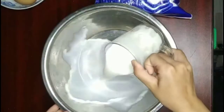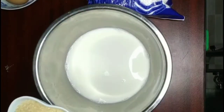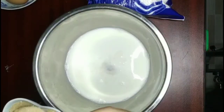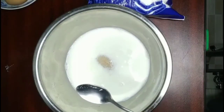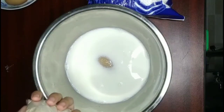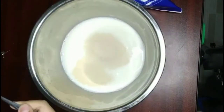First, add one cup of milk. Make sure it is warm. Add two teaspoons of sugar. Now add one teaspoon of yeast. The reason why your milk should be warm is so that it could melt the sugar and yeast.